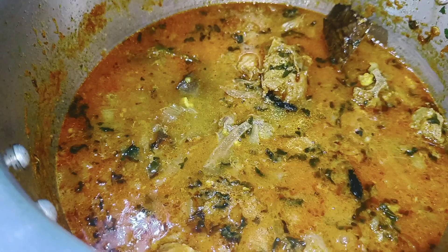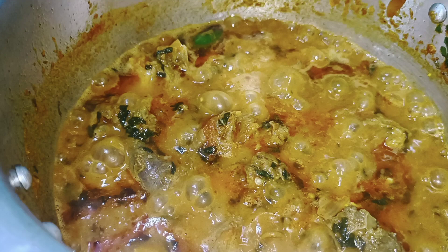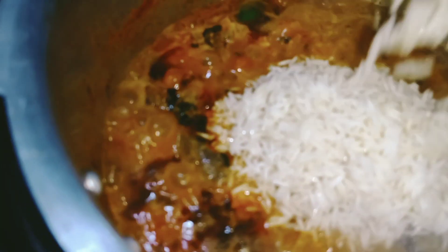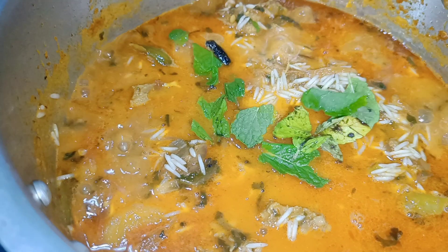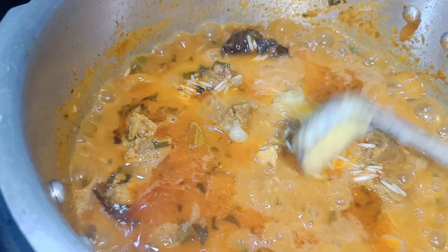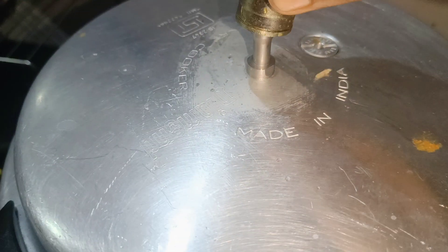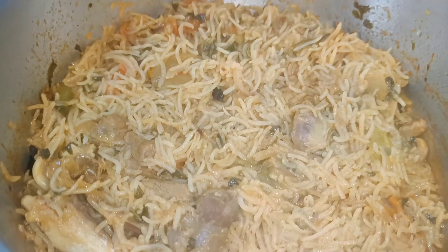Add the rice a little bit at a time and mix it with the mutton and masala.